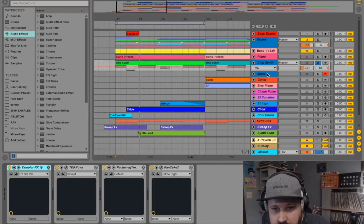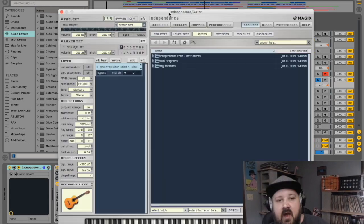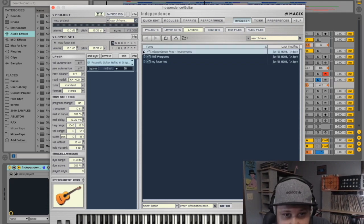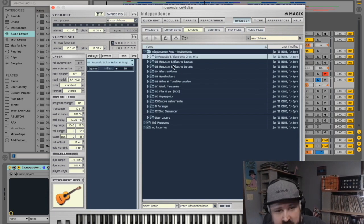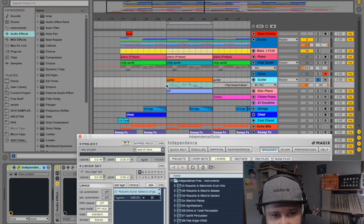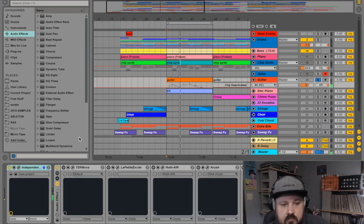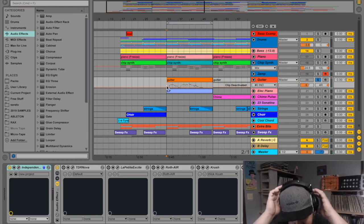Next up we have the guitar, coming from another sample player called Independence by Magix. It's kind of like Kontakt — it has its own library of sounds including acoustic drums, bass guitars, pianos, synthesizers, and all kinds of stuff. The acoustic guitar I'm using with Independence sounds great. Let's walk through the effects chain I have for the guitar.